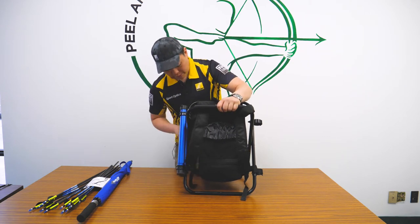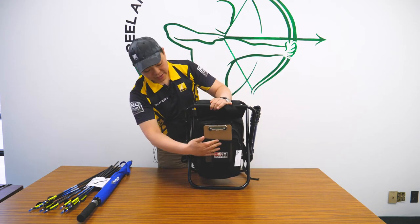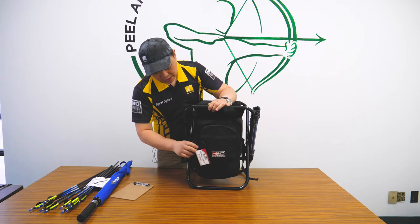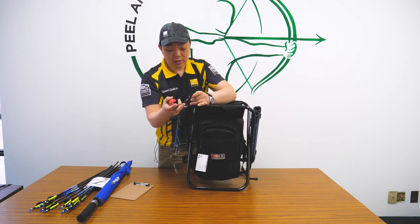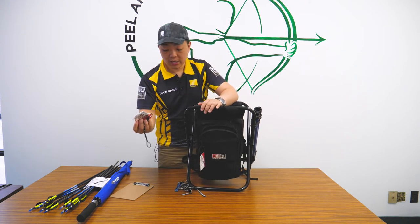It has a mesh in the front here to put items — you can also zip it up. It has a front pocket and in the front pocket right now I have my arrow puller, my sling, arm guard, and Delta McKenzie cards.